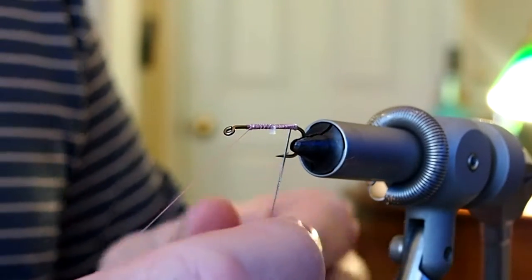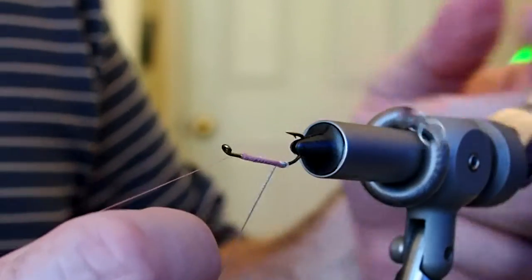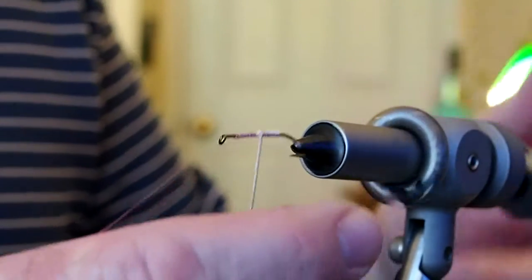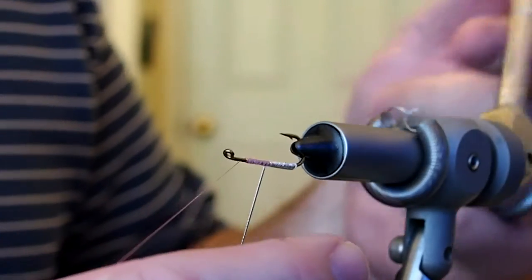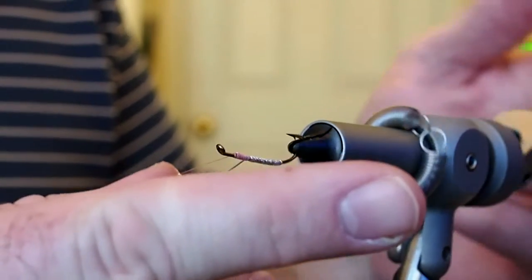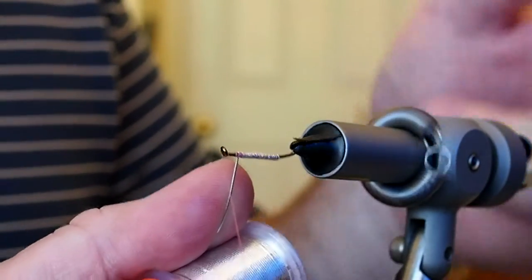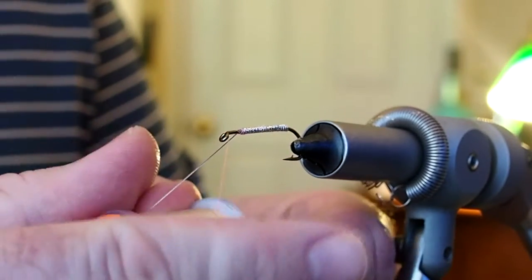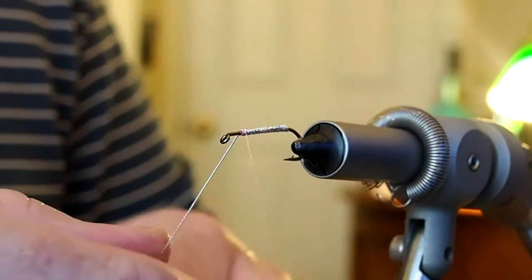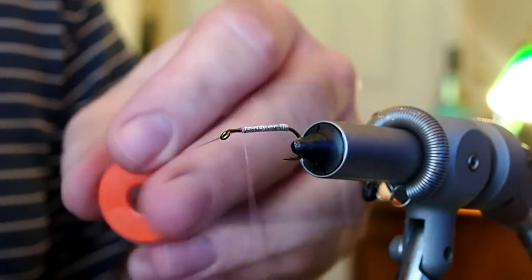You want to take your time — you want these to be touching wraps. I like to stop just short of our starting point to leave enough room for a palmer hackle. Go ahead and capture our tinsel and snip away the excess.